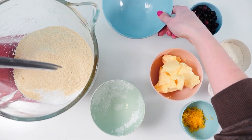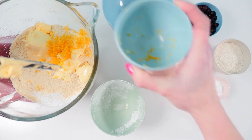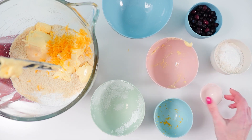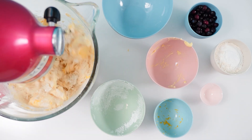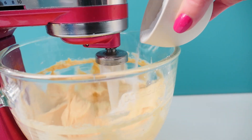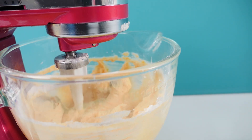Put the icing sugar, almond meal, butter and lemon rind into a mixing bowl, and you can also put the baking powder in with the flour — we will add the blueberries in later. Put the mixer on and keep going until you have a nice smooth mixture, then add in your flour and baking powder. Only mix that until it's just combined, don't over mix it.